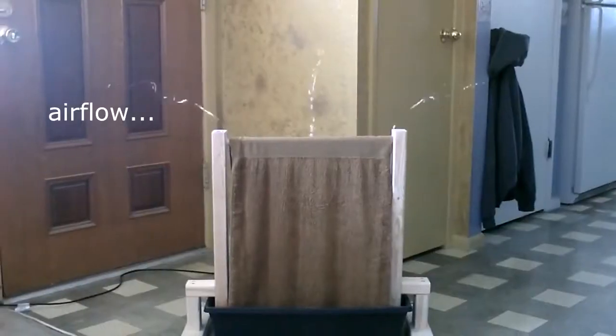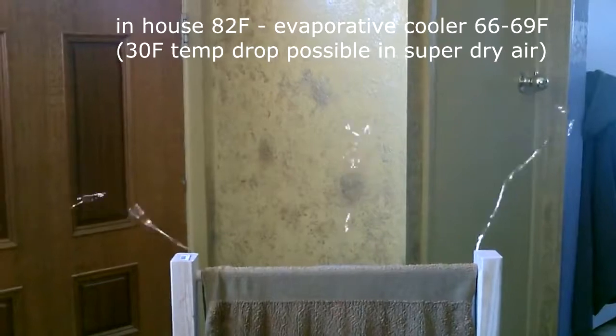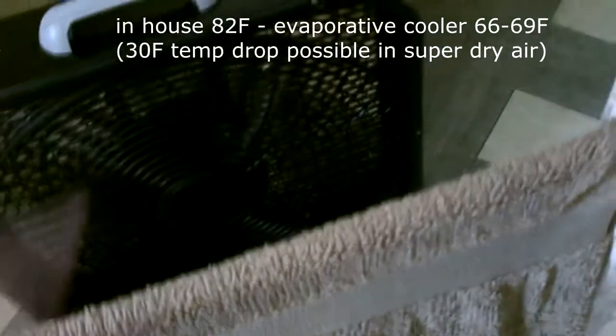Simple stand, the water, you update the towel from time to time, and there's a ton of cool air coming out of here. I'm getting about a 10 to 15 degree temperature drop right now.